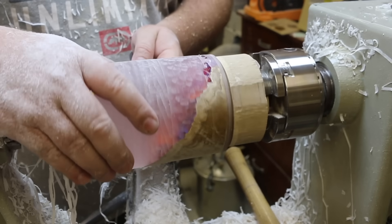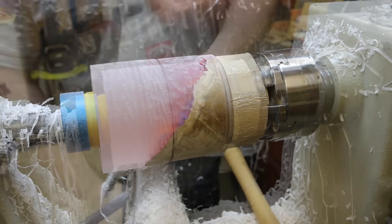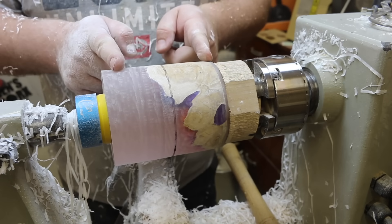Now we'll just run that line all the way around the blank. Okay, so now that we've got our halfway mark, we can start turning away from there.